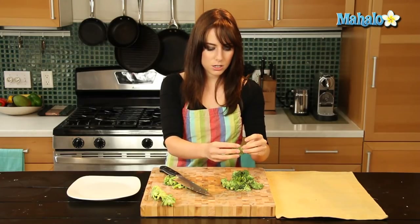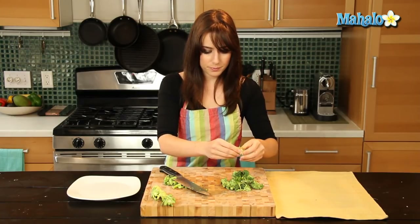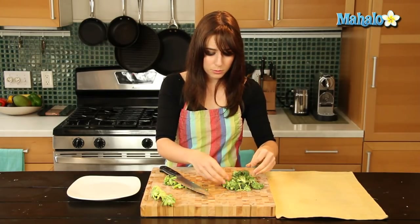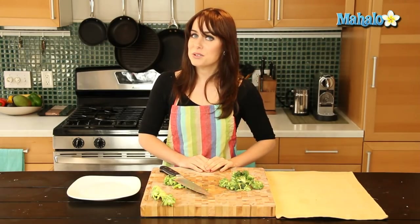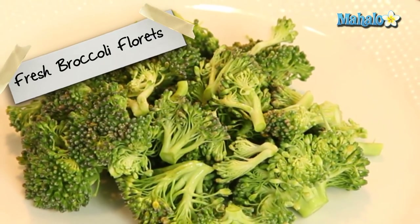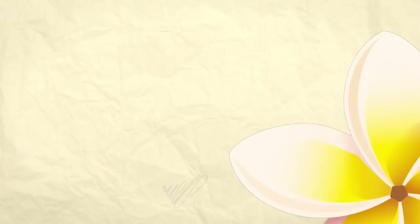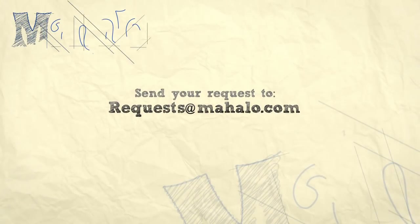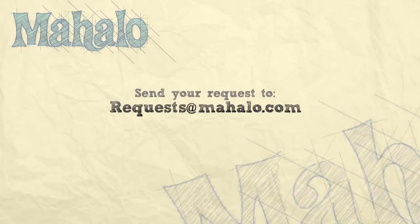Ready to eat. Totally delicious. You can even pull these apart more depending on what you're making. And if you don't want larger bits of broccoli, you can do whatever you like with that. But that's how you do it — that is how you cut broccoli florets. Thanks for watching. Make sure to subscribe. And if there's something that you want to learn how to make, send me an email at requests at mahalo.com. And don't forget to check out our other great videos.